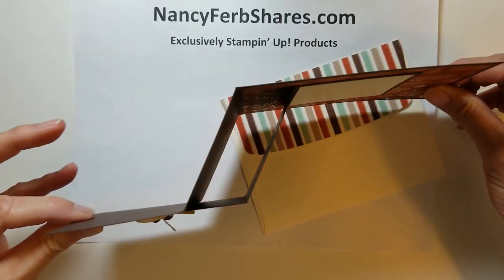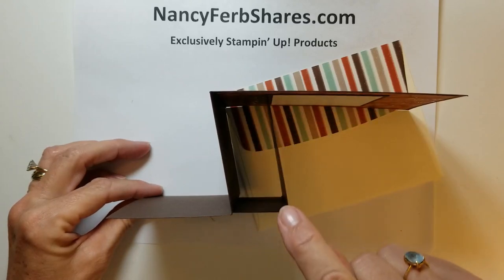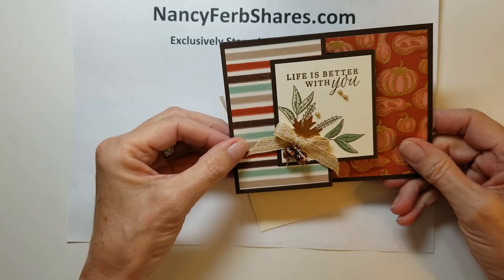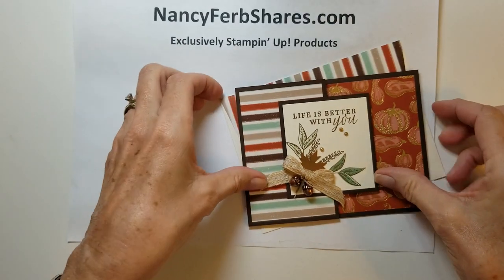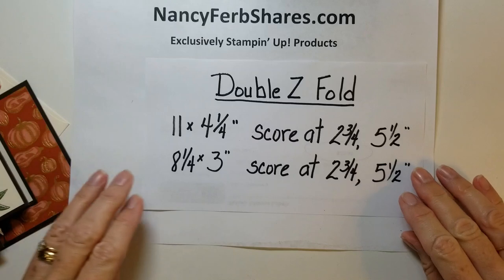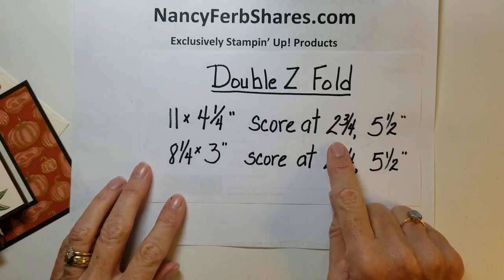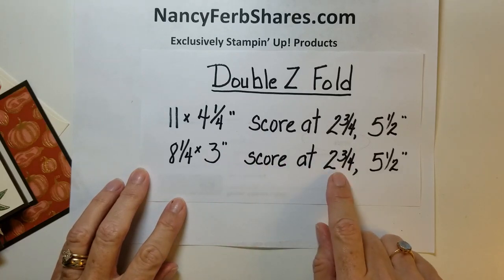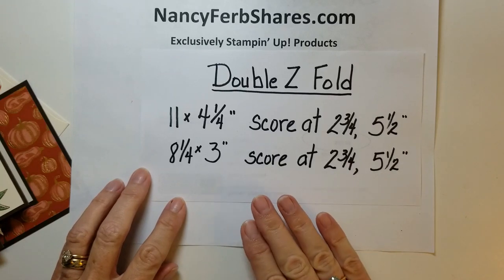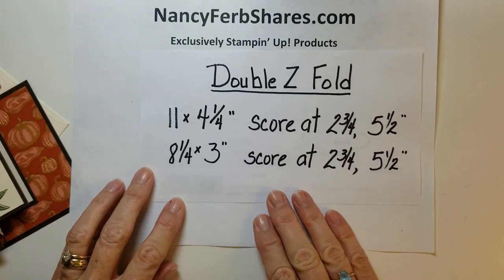Get your pencil ready because I'm going to give you the measurements. If you look at it from this view, you can see here's one Z and here's the other Z — a double Z fold — with a nice little place for a message. Here are the measurements: the base card is 11 by four and a quarter and you score at two and three quarters and five and a half. The smaller card is eight and one quarter by three with the same scoring at two and three quarters and five and a half. It's not difficult at all — just a little extra scoring.